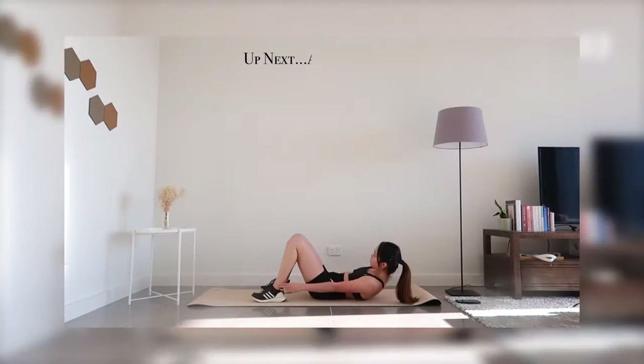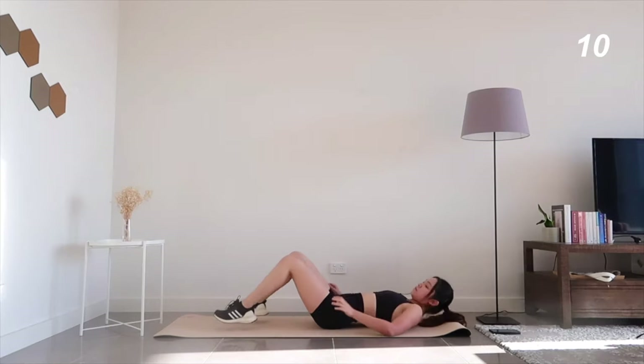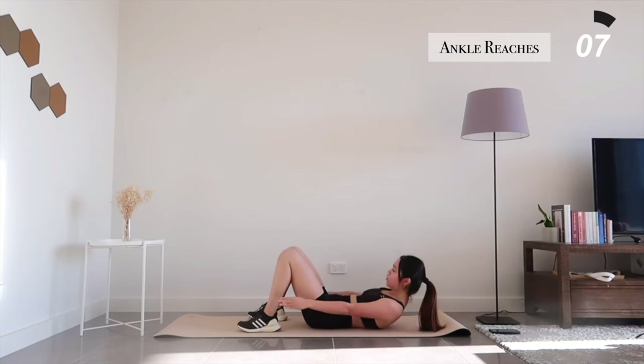Now let's lie down on our mats for ankle reaches. Tighten your core and reach from side to side for your ankles.